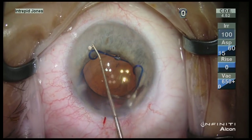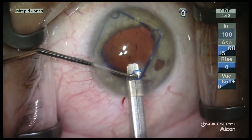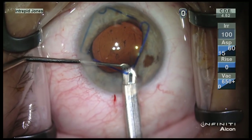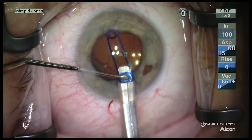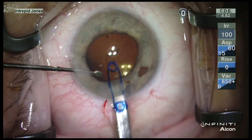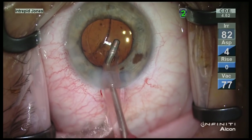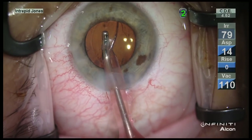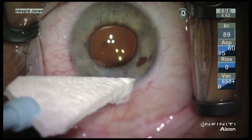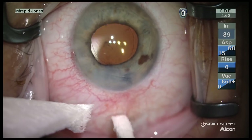The nasal coil is relieved from the pupillary edge and then the sub-incisional coil as well. I like to use the Malyugin inserter for retraction of the ring. The OVD is aspirated from anterior to the optic and the lens is blotted to ensure that viscoelastic does not present forward. The wounds are checked and found watertight. The patient has done well.